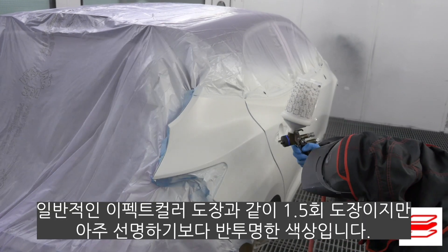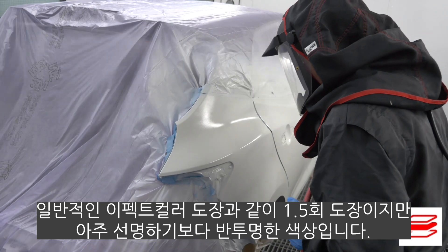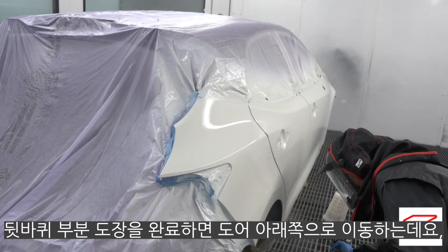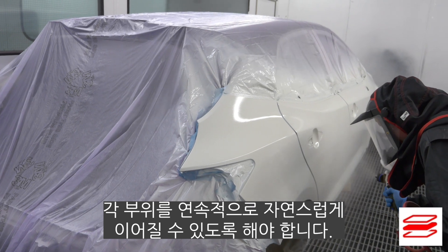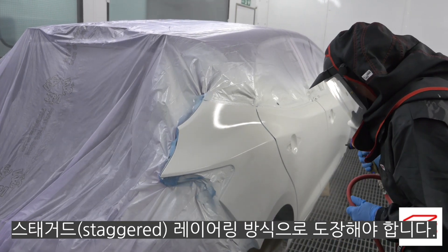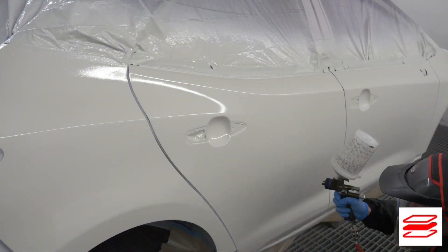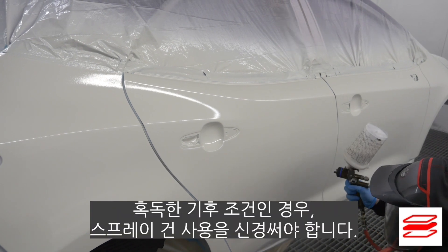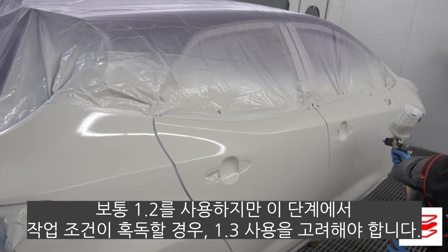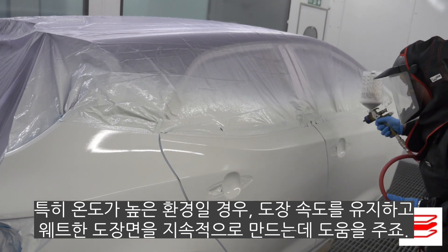As with the ground coat, I am again applying from the bottom of the rear wheel arch where it meets the door. This process is just the same as applying a normal effect colour in 1.5 coats, apart from the fact that this is a translucent colour rather than a highly pigmented one. The focus here is keeping the effect coat inside of the first closed coat. Move down the side when you have completed the first section, ensuring that you merge each section together to give a continuous film. If further coats are needed for colour reproduction, these must be applied wet-on-wet using a staggered layering technique. In the most severe climate conditions, consider your spray gun — normally I would use a 1.2, but it is worth considering a 1.3 in the most severe conditions, as this will help maintain application speed and achieve a continual wet film.